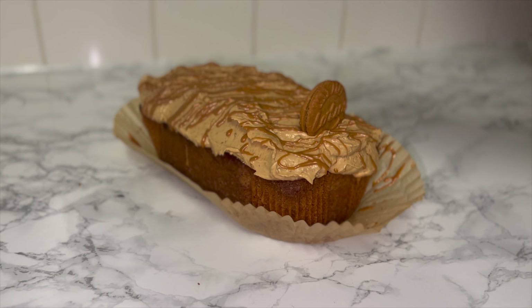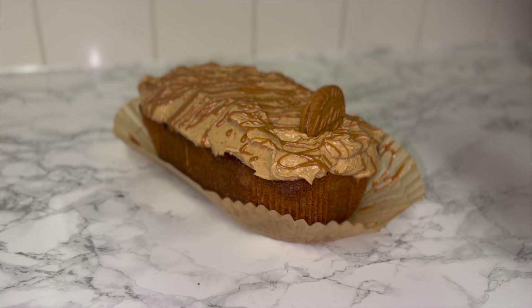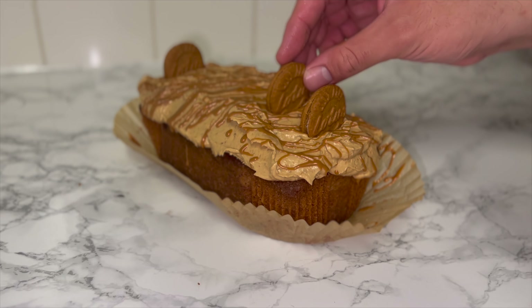Then feel free to add on your lotus biscoff biscuits. I'm using the cream filled ones just because you get more biscoff, and I add six — one per portion — as this cake will serve six generous portions.